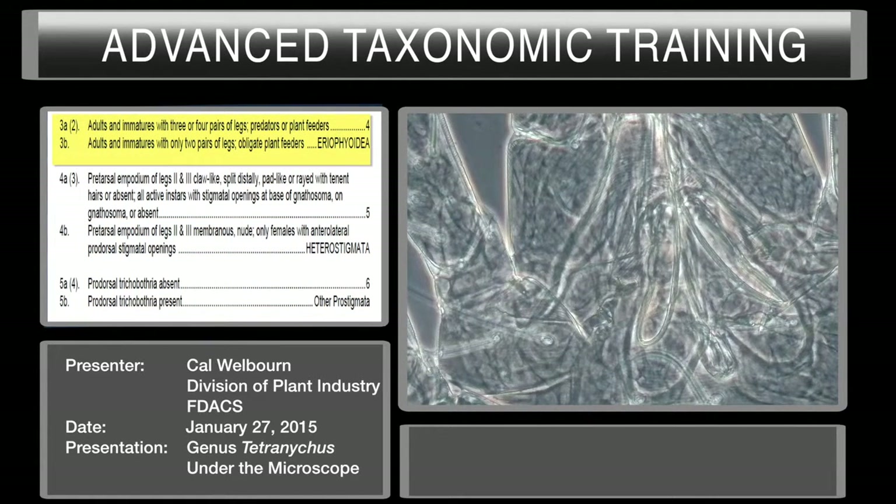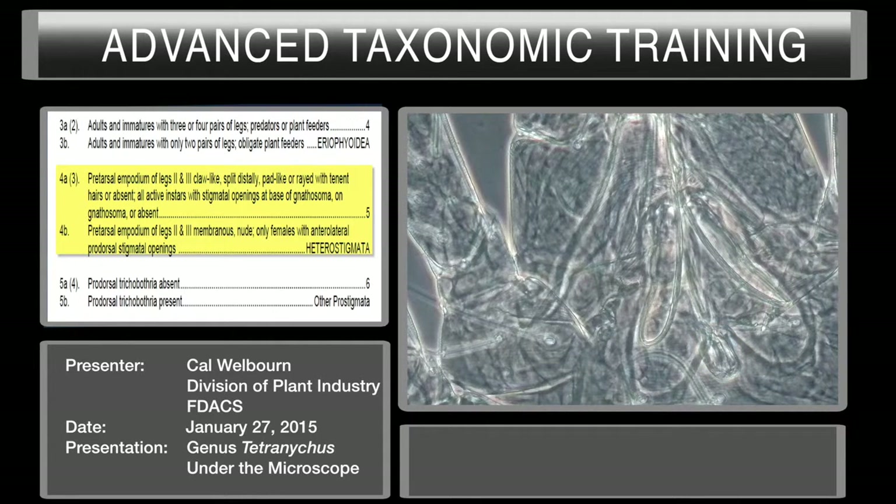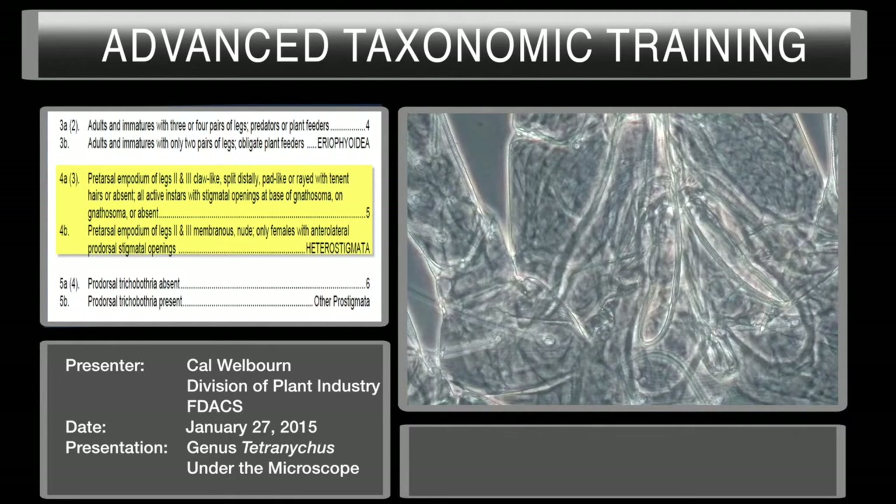Moving into the Prostigmata, couplet three: adults and immatures with four pairs of legs versus adults and immatures with two pairs of legs. We already saw there are four pairs of legs here, so we can exclude the Ereynetoidea and move on to couplet four. Pre-tarsal empodium claw-like, split distally, pad-like, or arrayed with tenent hairs or absent. All instars with stigmata openings at the base of the gnathosoma or absent. Your paratremes come up and loop around — we've determined we have anterior stigmata openings at the base of the chelicerae.